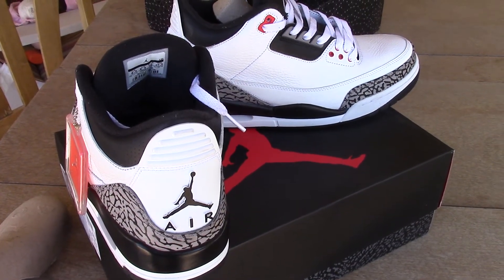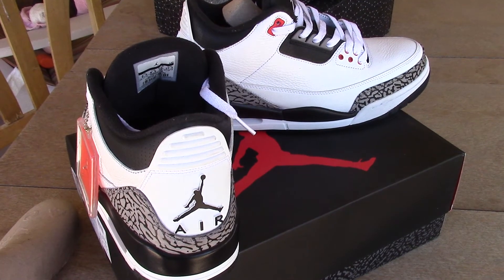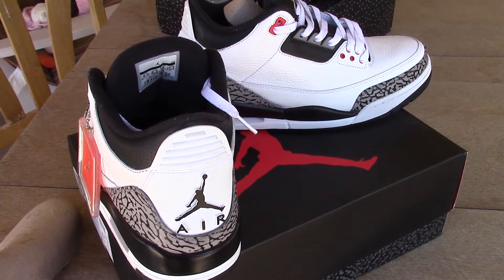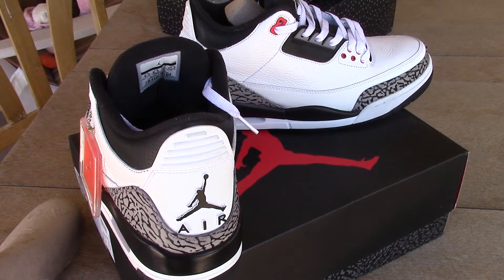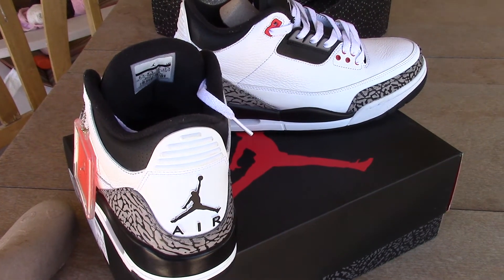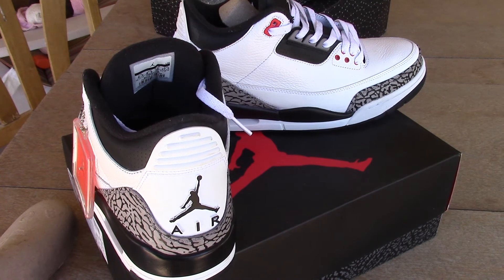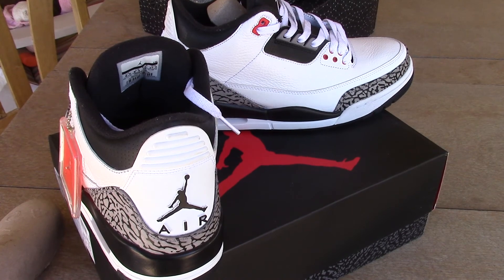Check out my other videos I'm about to upload, maybe tomorrow. I'll probably upload once a day. Got some powder blues, 3's and some 3-Lab-5's or 5-Lab-3's. Be sure to check those out. If you commented on that giveaway video, do all the rules so you can be entered. It will be over in a while. I'll see you guys.